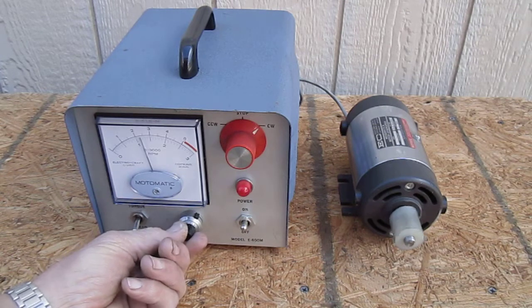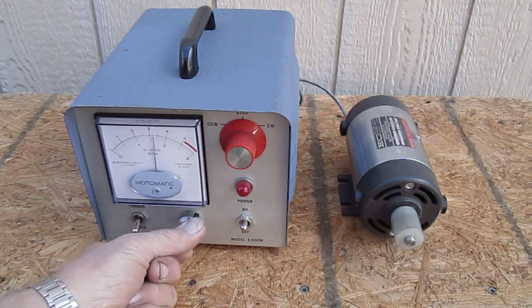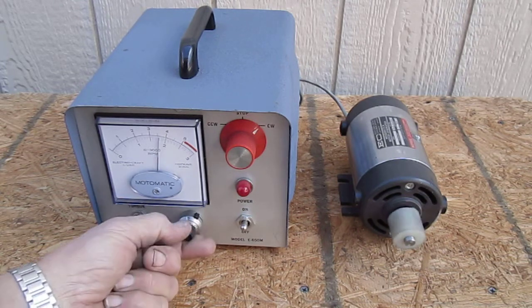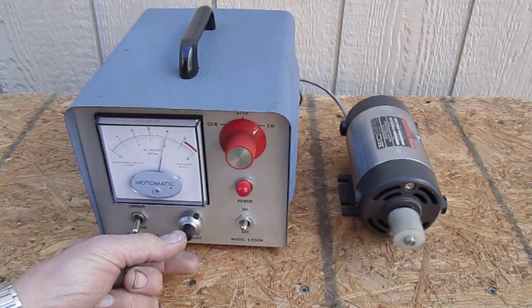We increase speed, and we're at about 2000 RPM now.